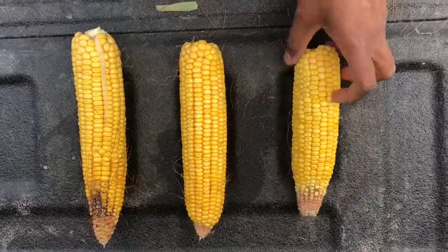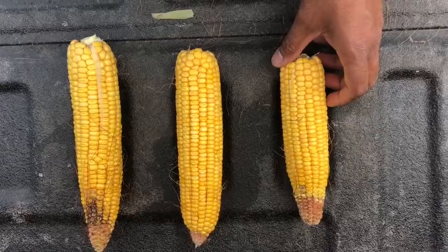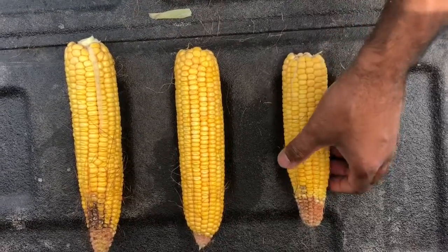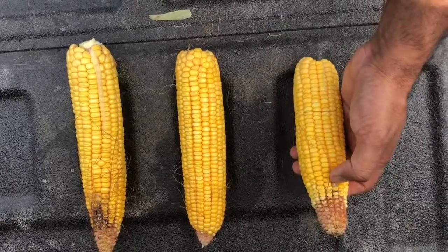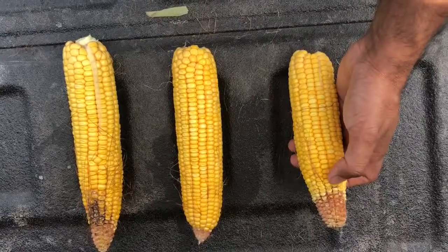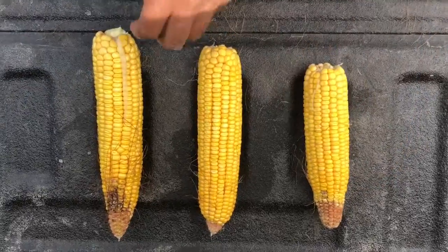DKC 4747 — this is where the husk was not covering the ear completely, and you can see some ear molds developing on the tip. So it is not as clean as I would like it to be.